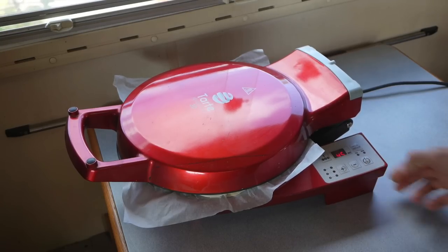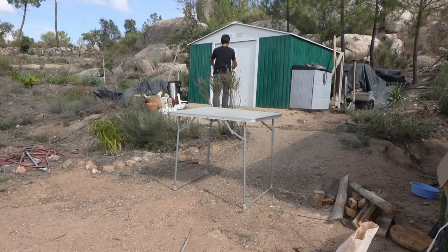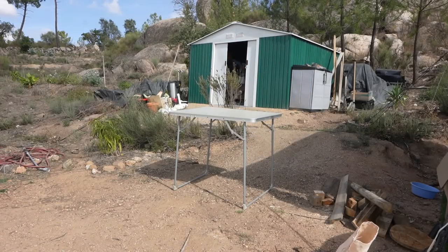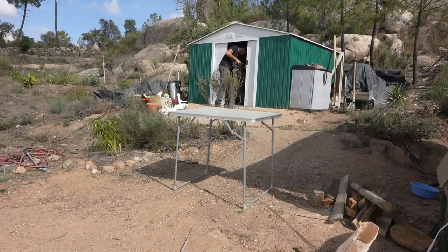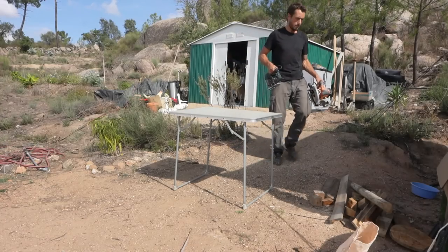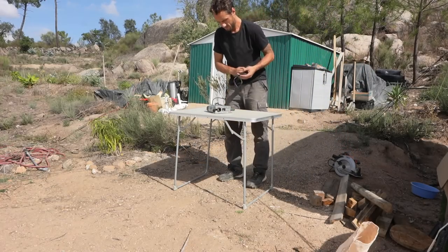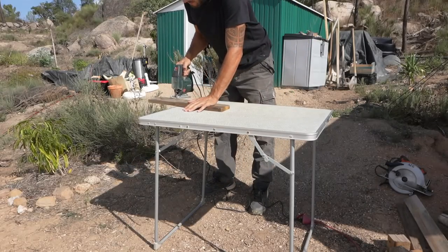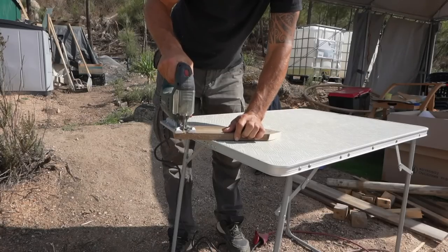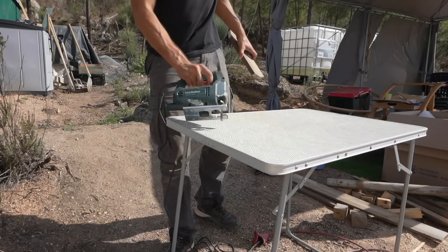Whilst we're waiting for the pie, it's time to test some other tools. As we're developing our homestead, we build all sorts of things and often use many different tools. I want to see if we can easily run our jigsaw and circular saw. This jigsaw requires 650 watts to run, and together with the pie cooker, we'll be using a total of 2450 watts. That went smooth.